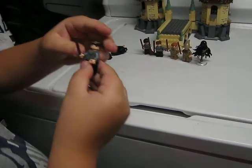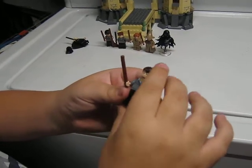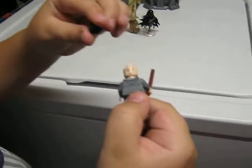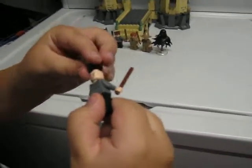Our next one is Neville Longbottom. He's got the round piece and the sweater. He does have some nice back printing, and he has a double-sided face with his teeth out.